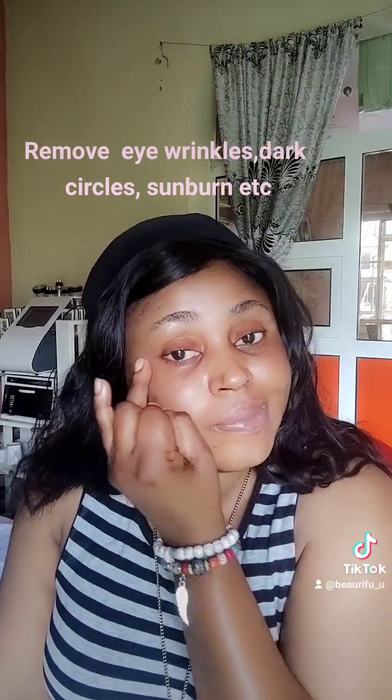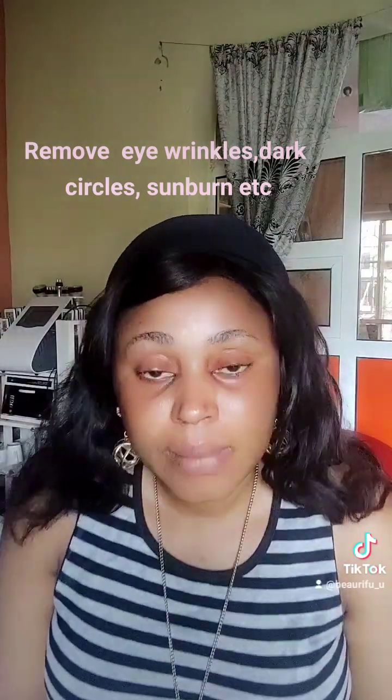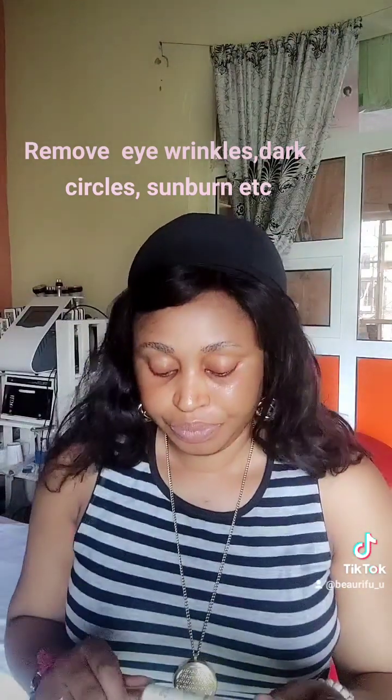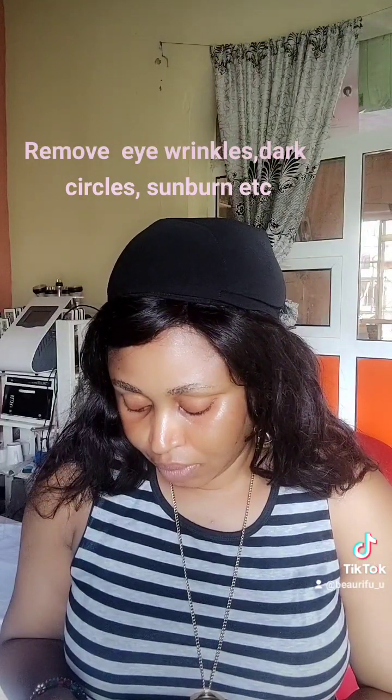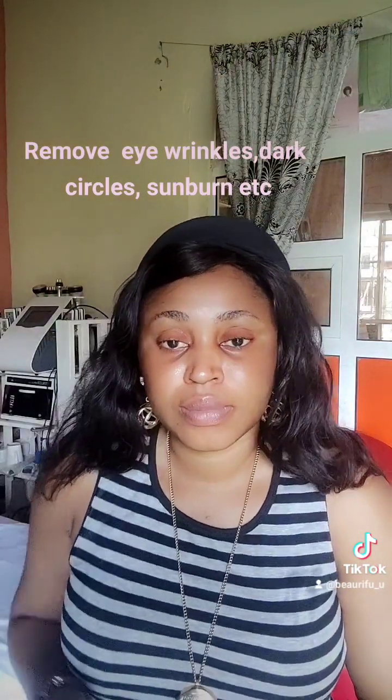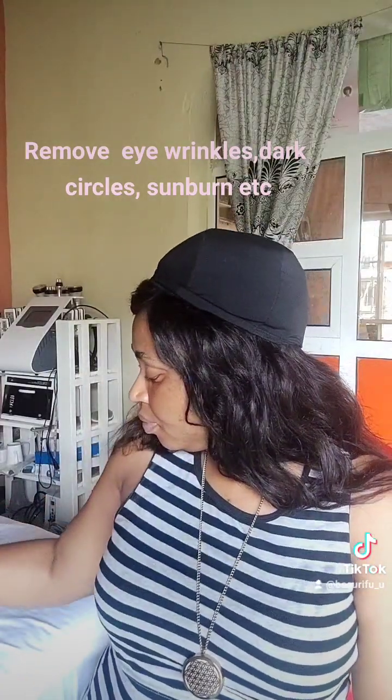You need eye balm or eye cream. This eye balm is a three-in-one cream — it's very, very good. The producers say they are the number one professionals in solving eye problems.